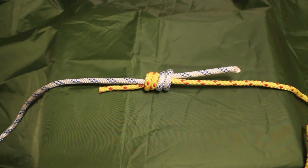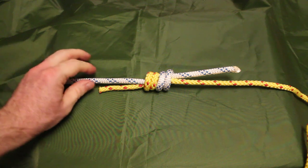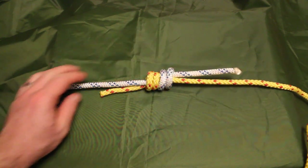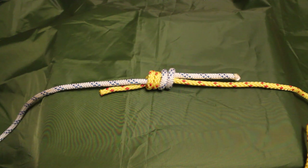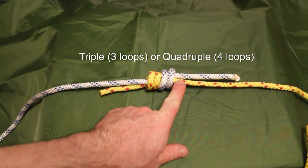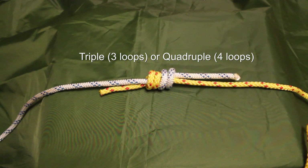Very simple. A couple of points to note about the double fisherman's knot: it is obviously very secure, but it does bind up in itself quite a lot. So if it's under load for a period of time, you will find it quite difficult to undo. Just be aware of that. A final point: if you want to create a triple or even a quadruple fisherman's knot, all you have to do is add additional loops around the lines before passing the tail through the whole lot, and that will create a triple or quadruple fisherman's knot.